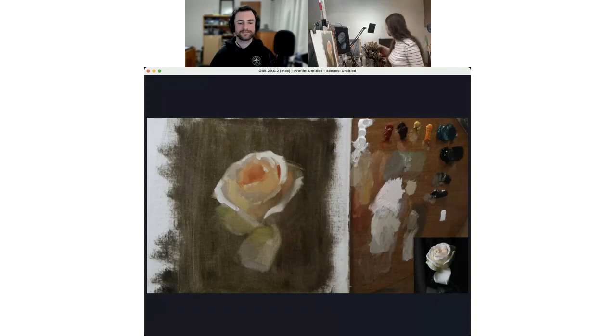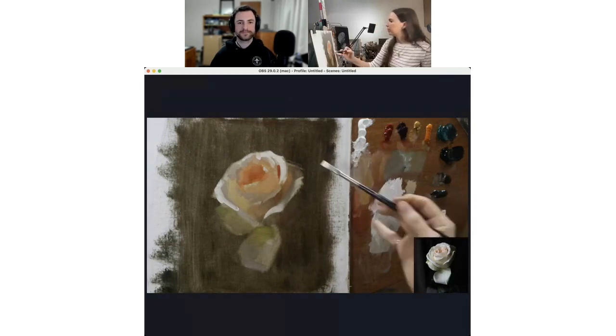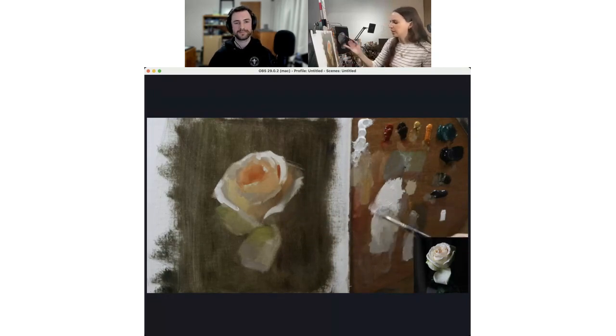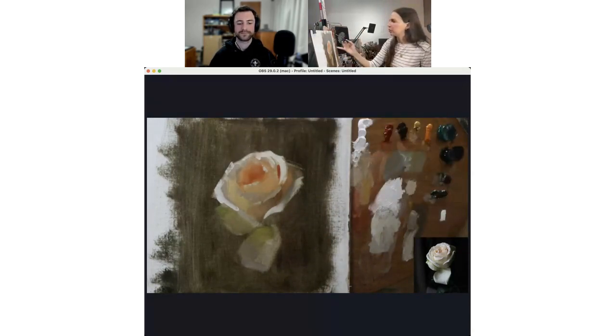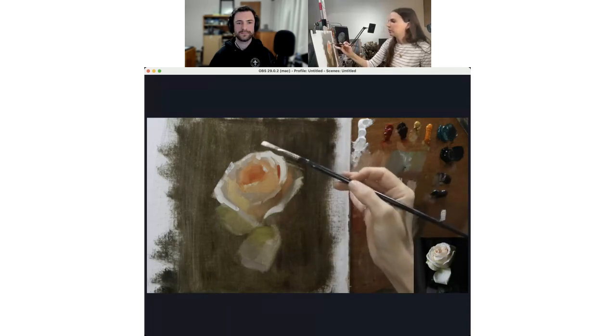It really helps to have a lot of brushes. It can be so frustrating to have to wash the same two or three brushes over and over as you're painting. Even cleaning them out in oil or solvent isn't really clean — it's not really clean until you wash it with soap. So if you're trying to work with saturated or bright colors or highlights like I'm doing now, it really makes a difference to just have a clean brush available.